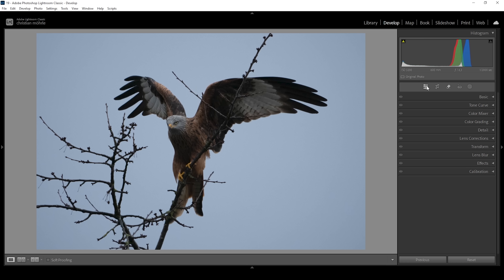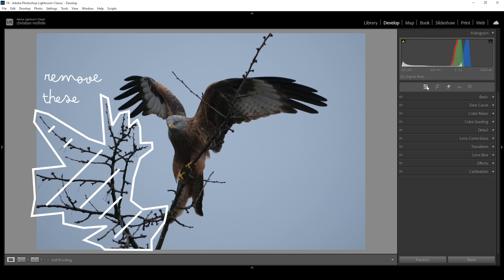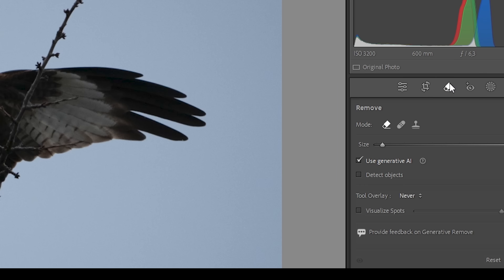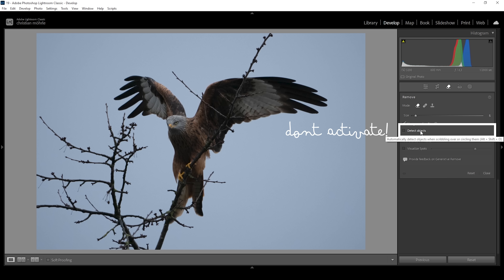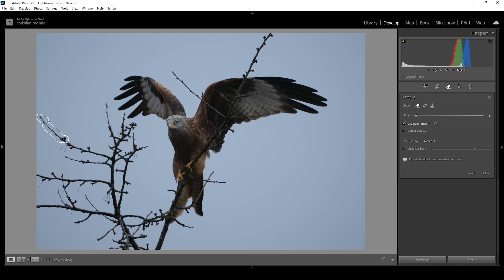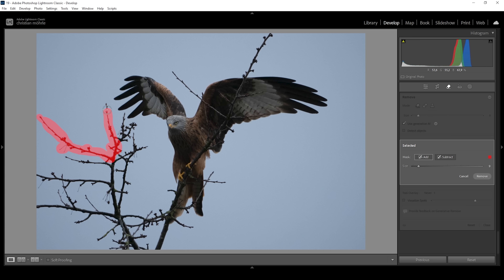So that's our raw file and the very first thing I want to do before any basic adjustments is to clean up some of these tree branches. Let's click on the remove tool — I want to make sure to use the generative AI, and I also want to make sure to not check detect objects because that didn't work the last time I tested it on this scene. So with this remove mode active, I'm going to brush over all these tree branches very roughly. Let's make the brush a little bigger by using the mouse wheel and continue selecting all these tree branches.